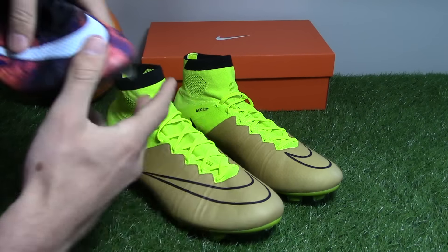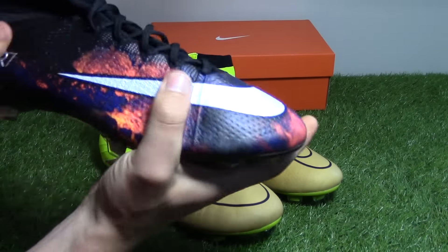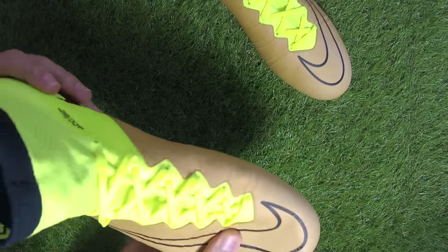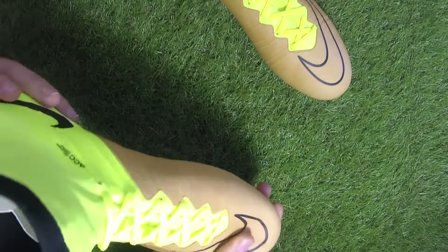Bringing in the Savage Beauty boots again — you can see it's a very super thin boot. The Techcraft edition with the leather on top just adds a bit of thickness and a bit more substance to the boot.